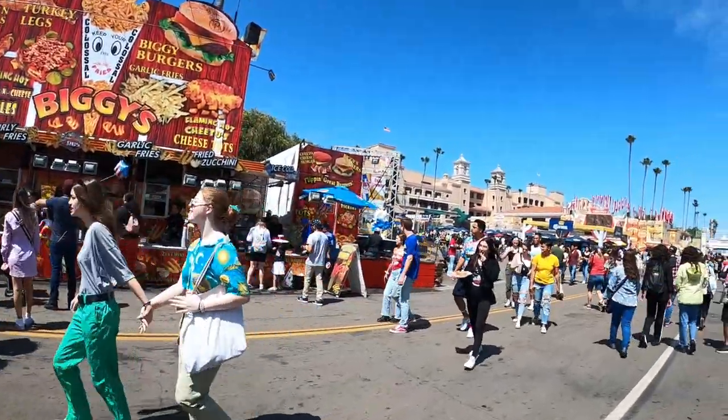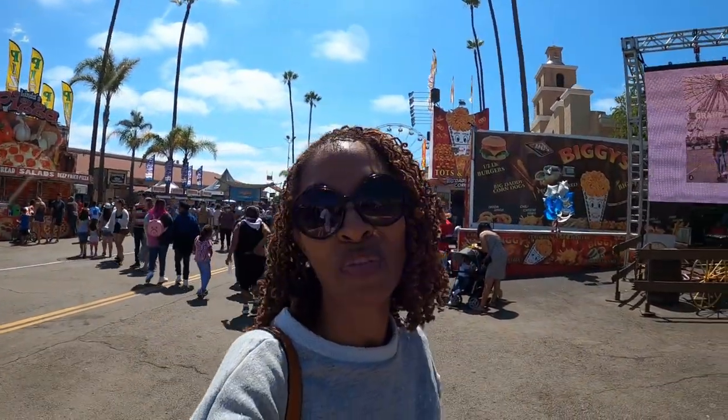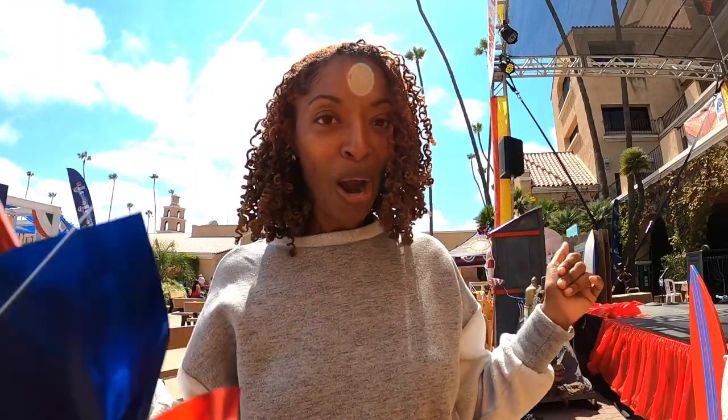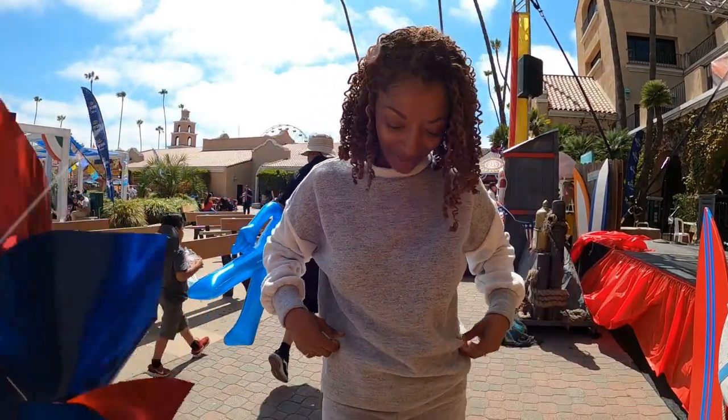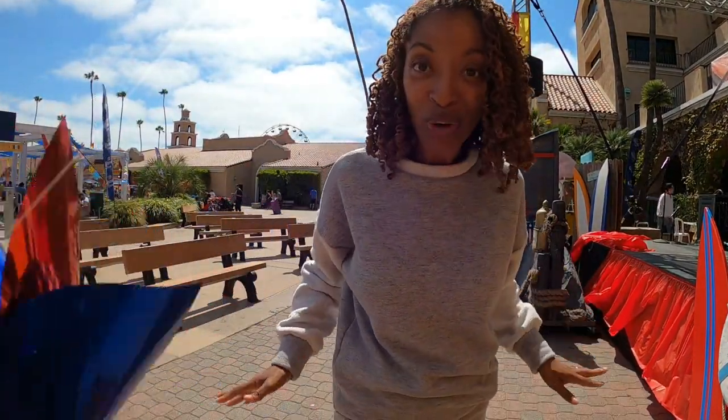I'm so excited to be spending some time at the fair — I'm hoping to ride some rides and of course I will be eating. I want to share what I am wearing. It's so cool to come out and see all the different types of food you've never heard of before and maybe even try something different. I want to tell you about this garment I'm wearing, which is actually a dress. It's a simplicity pattern — I used the wrong side of the fabric to create the sleeve portion, and then the right side of the fabric is this gray color, and I also used the wrong side of the fabric around the neck collar.